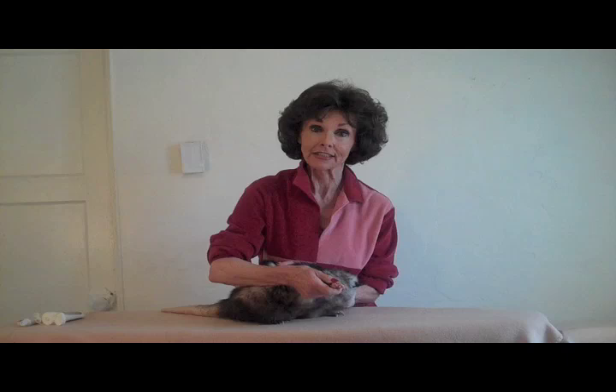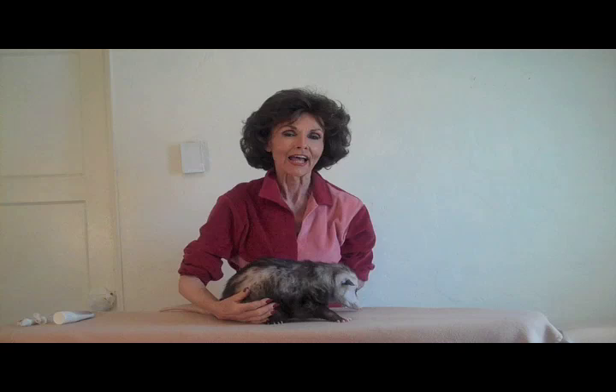I'm going to begin moistening my hands with an unscented lotion, because you may have an opossum with a sensitivity to environmental allergens. Then shake out the stress. Shake it out, and stretch, breathe, and begin at the base of the skull, working in slow, gentle, concentric circles.